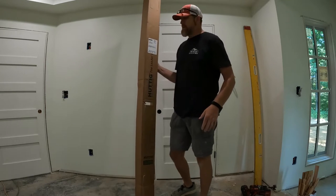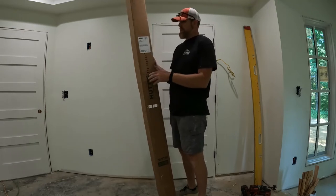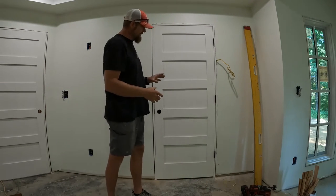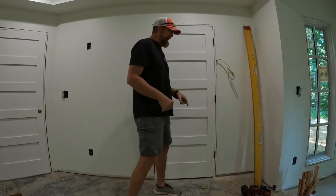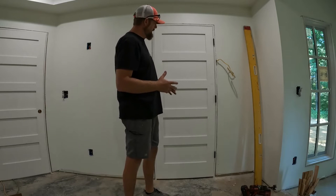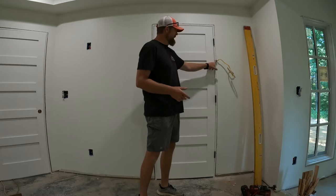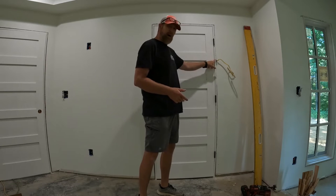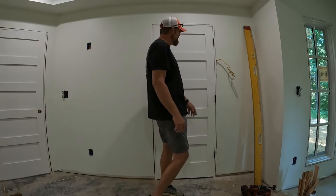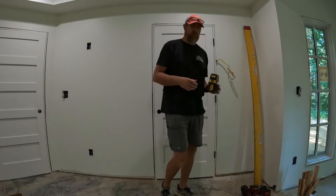These interior doors are made by HUDG Building Products — I just ordered them through my local supply and that's just the brand they sent me. I think I'm going to go ahead and install the door, get it all plumbed and everything, and then come back, take the door off the hinges, and recess my box into the jamb itself and do all the fittings. I think it'd be easier than trying to do it on the ground.